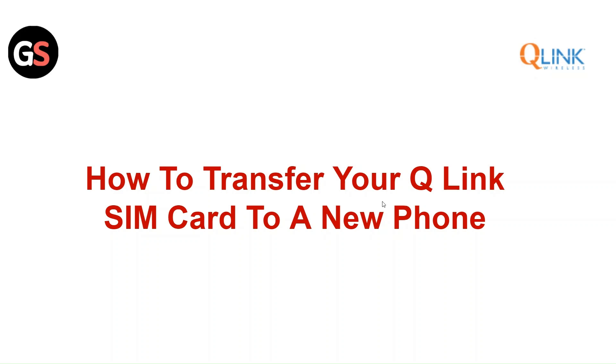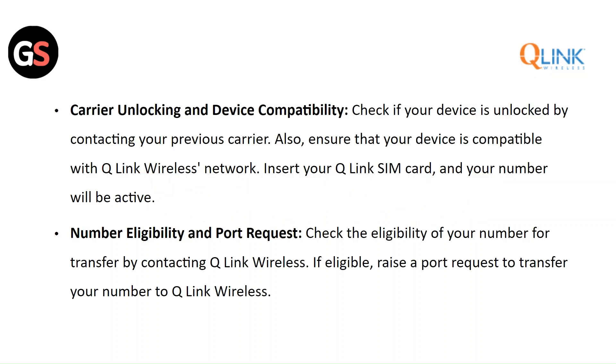Hi everyone. In this video we will see how to transfer your Q-Link SIM card to a new phone. First, check if your device is unlocked by contacting your previous carrier, and ensure that your device is compatible with Q-Link Wireless Network. Then insert your Q-Link SIM card and your number will be active.